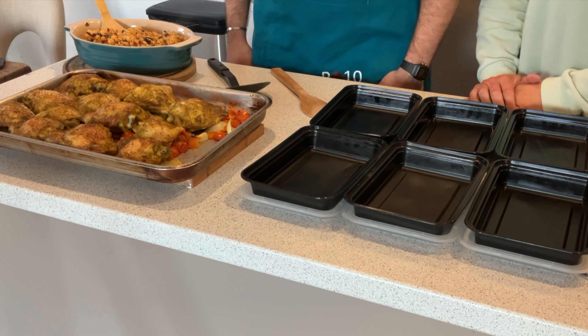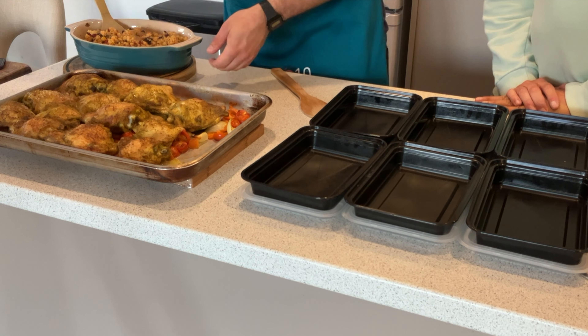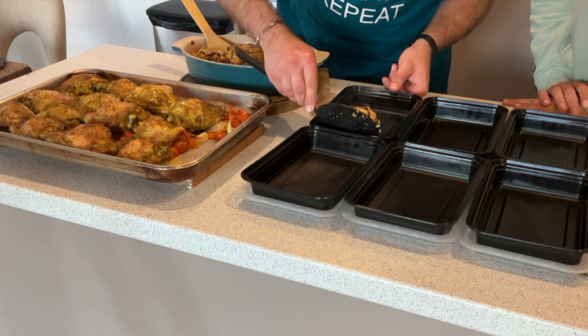Adam has done it again — it smells absolutely delicious! This is what the Moroccan chicken looks like. We have the meal prep boxes here: six portions plus some left over to have for dinner today. Let's portion it out. What I love about this dish is it gives me roast dinner vibes — I look forward to the beautiful smell of hot cooked chicken coming out of the microwave when I reheat it.